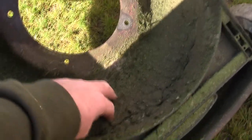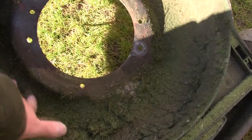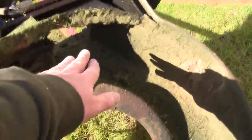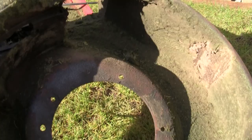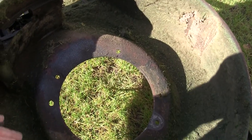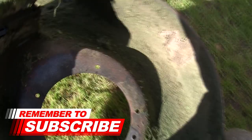Obviously if it's plastic it'll probably be alright. But the other problem with not cleaning these decks off is when you get this build-up around here and it all sticks, it actually doesn't transfer the grass through the chute into the grass box as well as it should. You can't get the back lift because these things are designed to create back lift with the angle of the blade and push the cut grass clippings into the grass box.